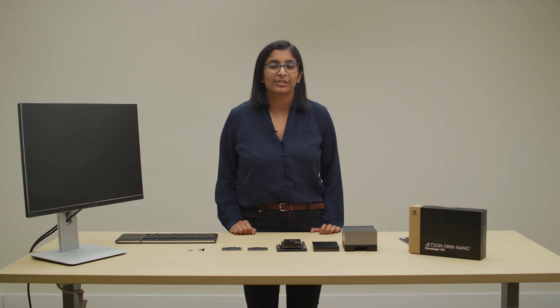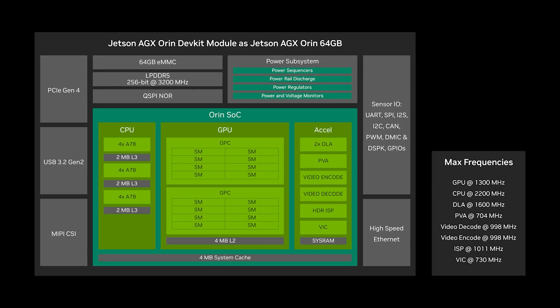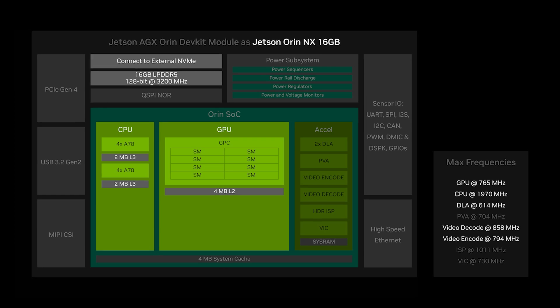Last year, we introduced the Jetson AGX Orin Developer Kit, which supports software emulation of any of the six Orin modules.